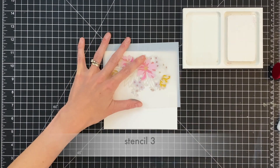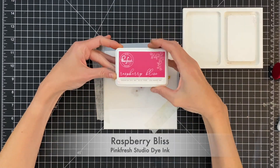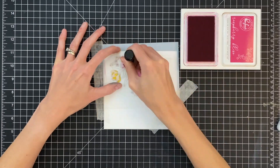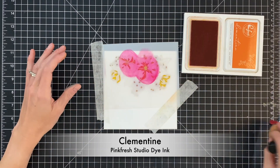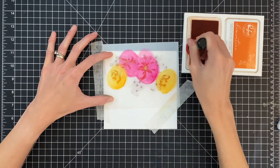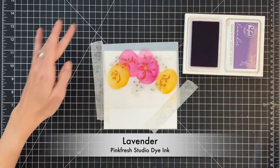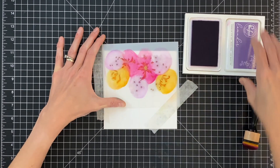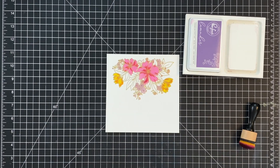Now we're on to stencil three. I'm going to line it up and use a couple pieces of micro pour tape — any low tack tape will work to hold the stencil in place. This is the detail layer for the flowers. I'm going to start with raspberry bliss for those two center flowers, and for the two outer flowers that I ink blended with marigold I'm going to use clementine for the detail layer — kind of tone on tone. Then we have the centers of the little flowers, and I'm going back to that lavender, the darker purple, for those centers.